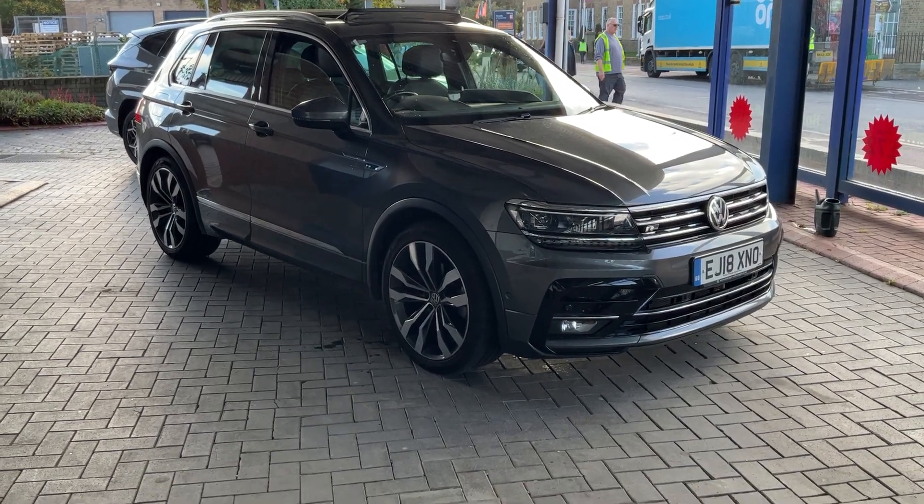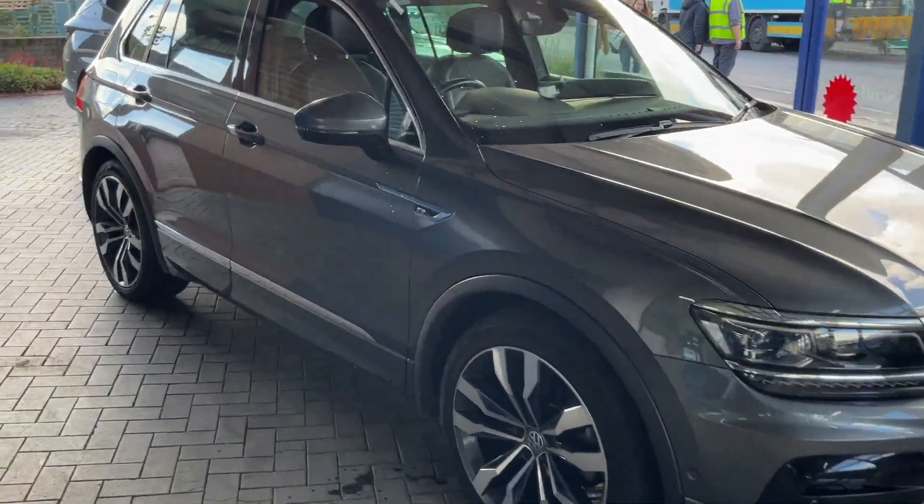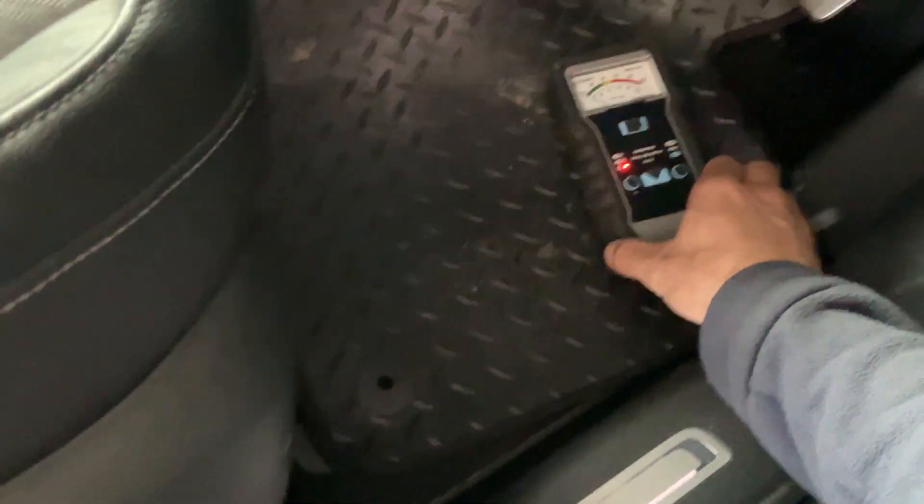We've got a 2018 Volkswagen Tiguan. Just to quickly show you what we've found so far — I'll get my special little meter. What this does is tell us if there's any water underneath the carpets. First of all, we're going to focus on the driver's side.